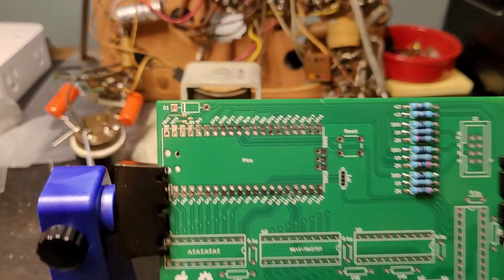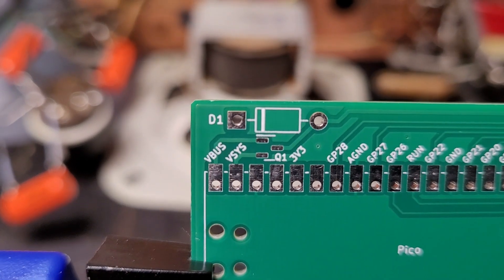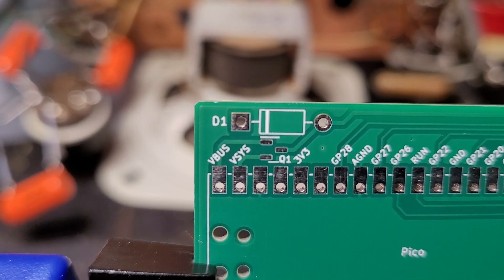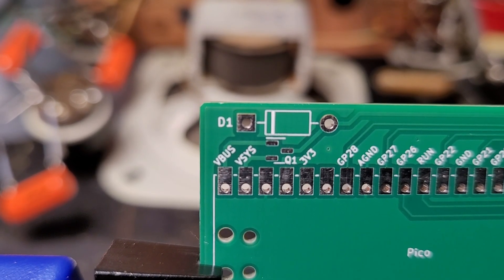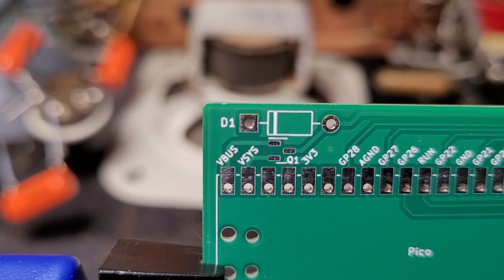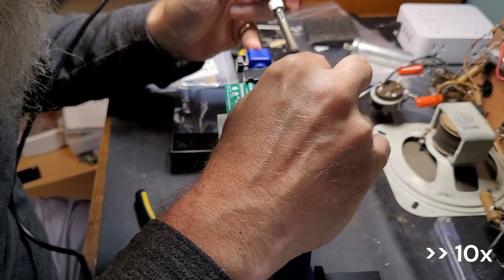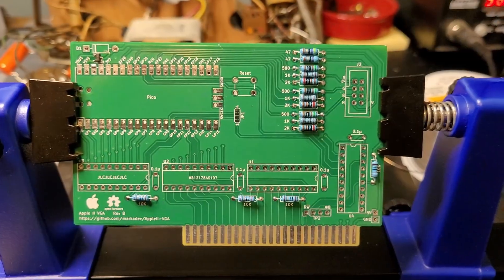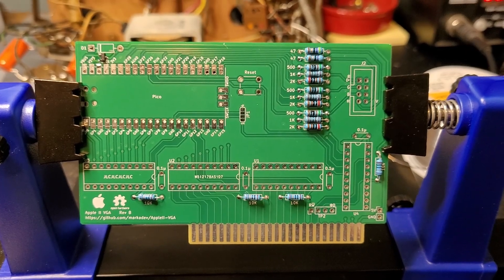For this next part, there is actually one surface mount component on this board. Q1 is a small surface mount component - I believe it's a diode of some sort - so I'm going to go ahead and attempt that. This is the first surface mount anything I've ever tried. This one does not look too bad though, so let's give it a shot. The small surface mount resistor went okay. It's not perfect, but I think it's totally fine.